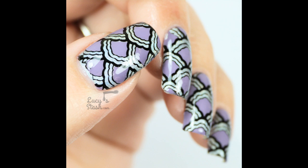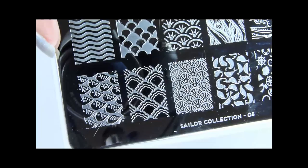Hi everyone! In this video I will show you the second method of creating stamping details.